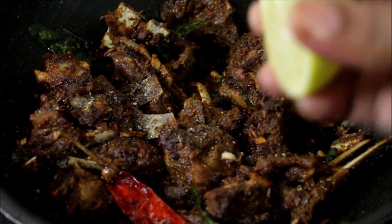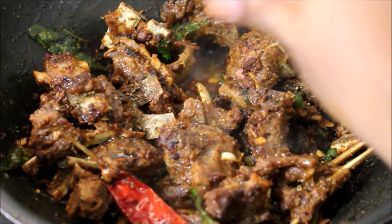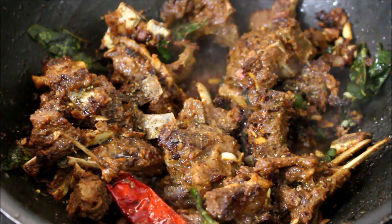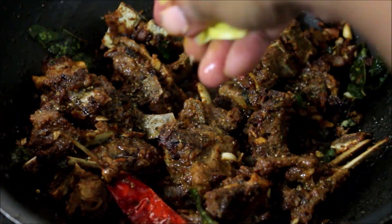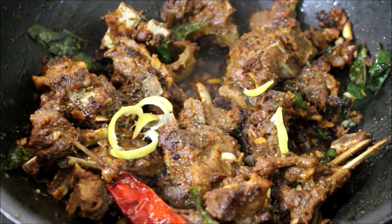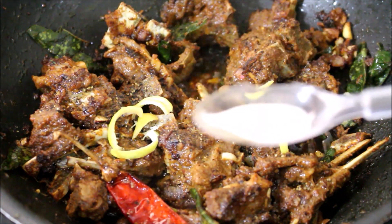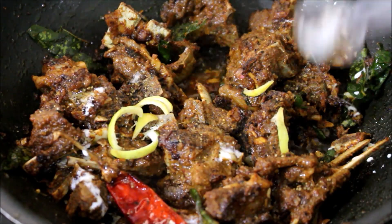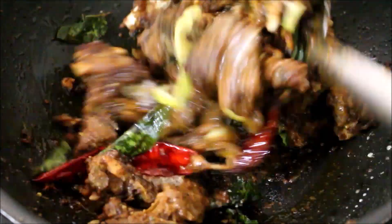From here you have to be very fast — place the flame on medium-high, not fully high. Then add your lemon flavor or lemon oil, and a little bit of lemon rind. I've added two drops of lemon flavor.